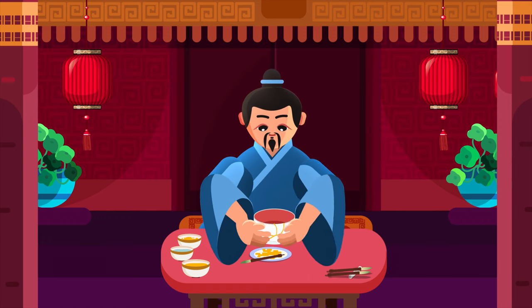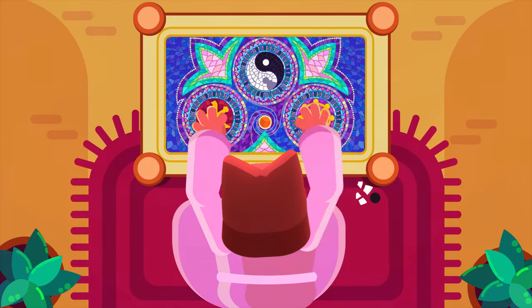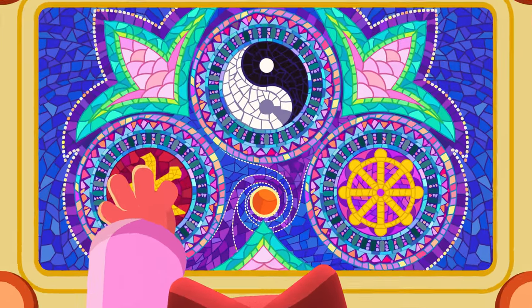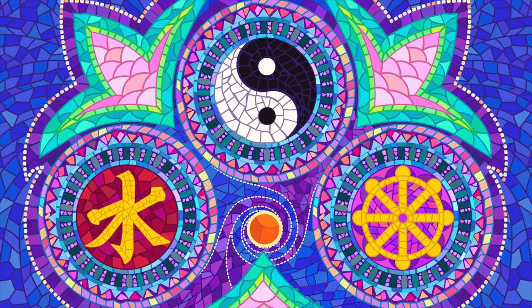They discovered how to see the beauty in broken things. Waste not, want not. Japanese philosophy is like Kintsugi itself — it's a beautiful mix of different puzzle pieces. It fuses together aspects of Confucianism, Taoism, and Buddhism to create a mosaic whole made of disparate elements.